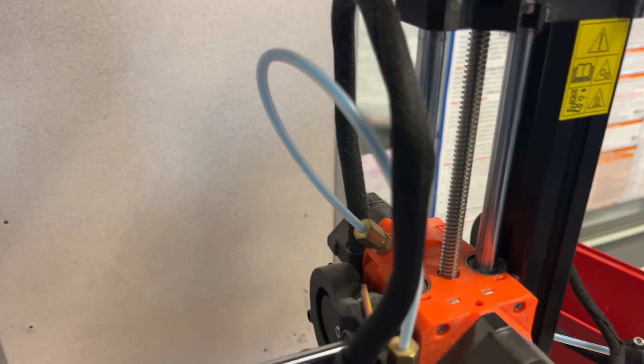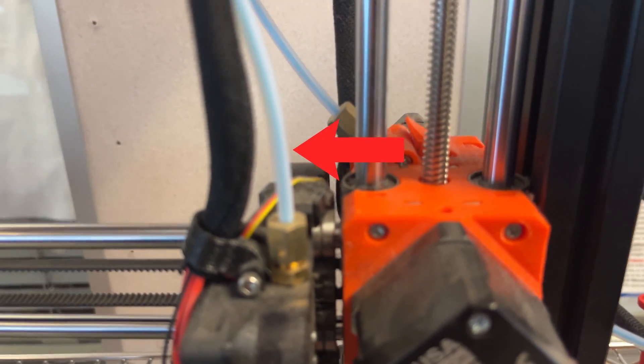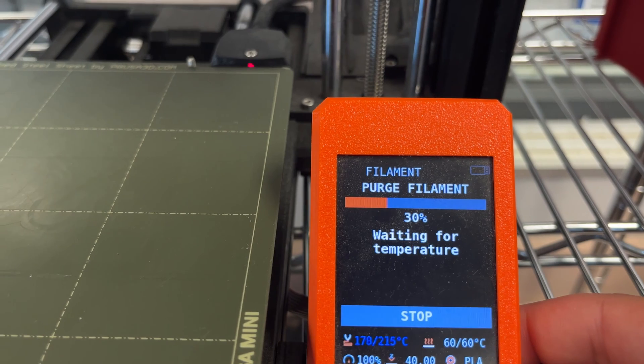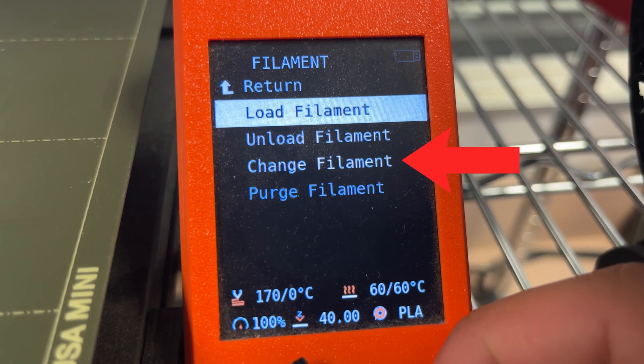If the filament is not coming out, first check the top of the printer to check that there is filament in a clear plastic tube. If there is, purge until the filament comes through. If not, reload the filament. There is a change filament option, however I would opt not to use this one because if the gears don't catch the filament on the first try, you will have to completely restart.